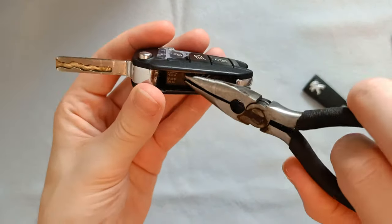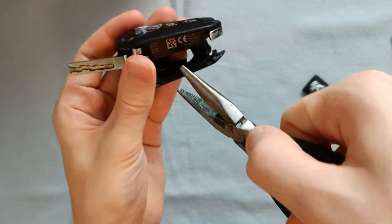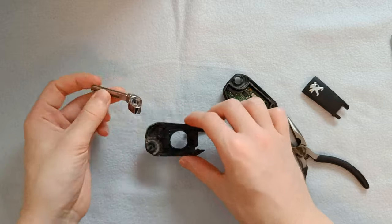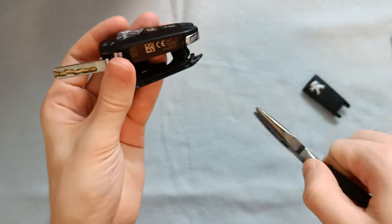Next up we'll open up the shell itself. You can do this by putting pressure with a needle nose plier in between where the flip key rests. Keep in mind that this will break the glue inside and possibly even the plastic shell. Also, this is a visual recreation — it took a lot more pressure the first time around.